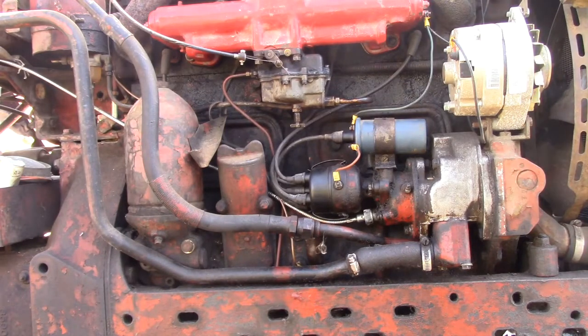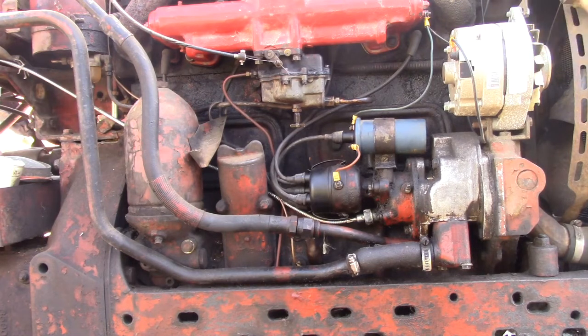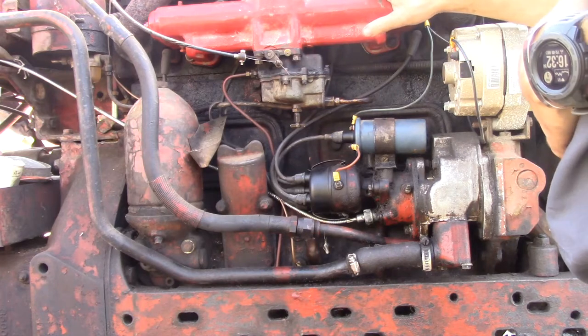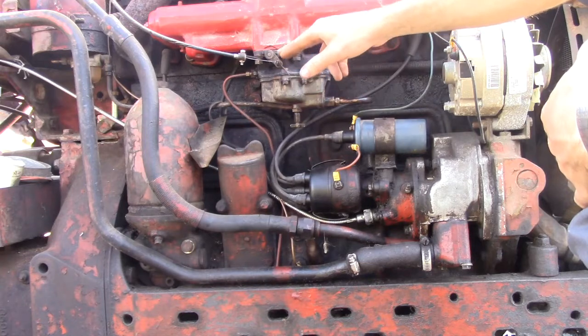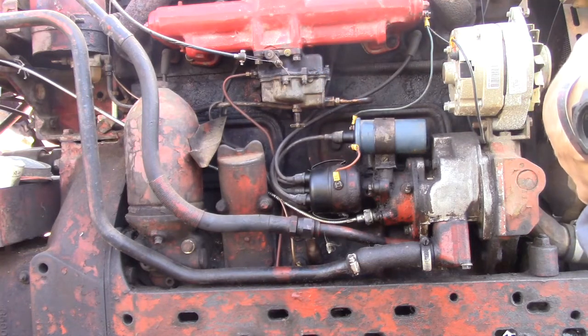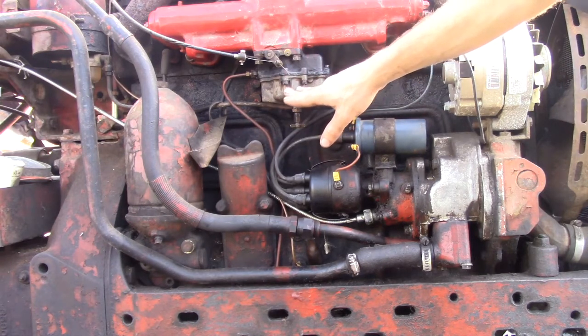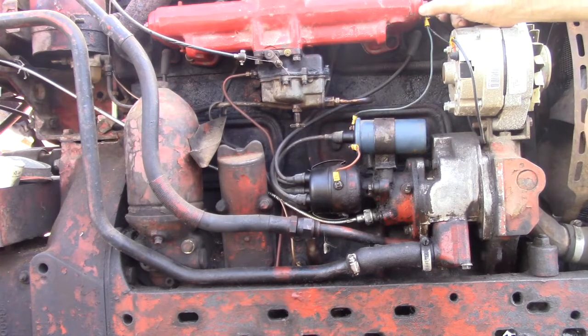To recap the gas side: when you go to start the tractor you pull the changeover lever back to the gas side. The butterfly inside the manifold closes, forcing the incoming air to go through the carburetor, drafting up fuel and air and then going into the head. Also, the needle in the seat in the carburetor is allowed to move to allow fuel to flow in, and the contactor disc inside your intake manifold also rotates to allow connection between the wire from the switch to allow voltage to flow through to your coil.